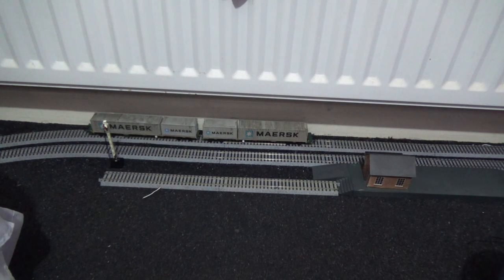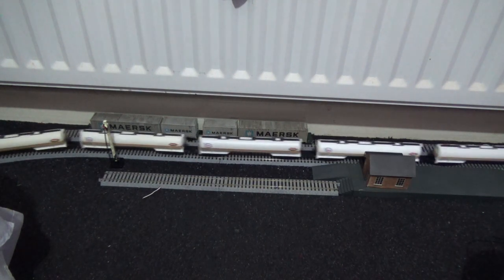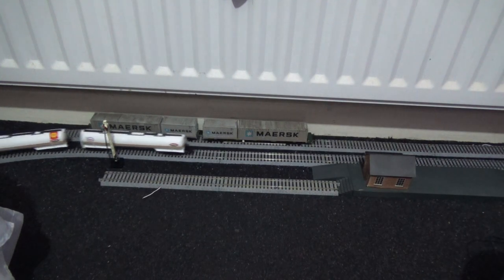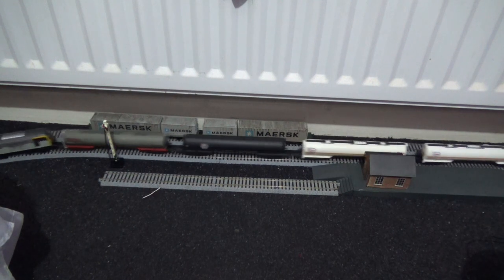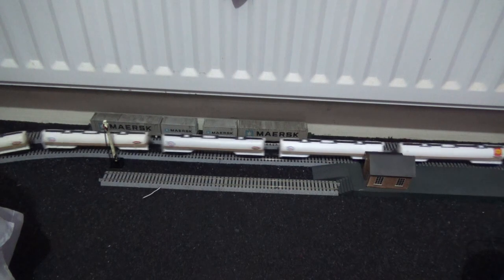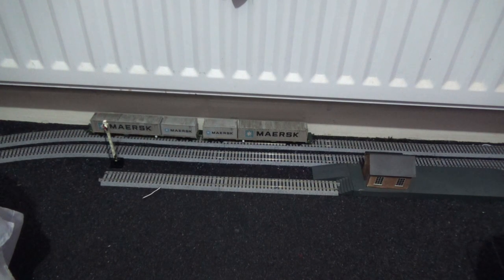That concludes my video. I hope this how-to tutorial will be helpful for those of you new to model trains. That's my method for changing traction tires. You could always use two cocktail sticks to run the tire over the wheel if that would be easier, but I just use my fingers as I'm more of a hands-on person and I prefer to do it that way. Anyway, thank you for watching, take care, and cheerio.